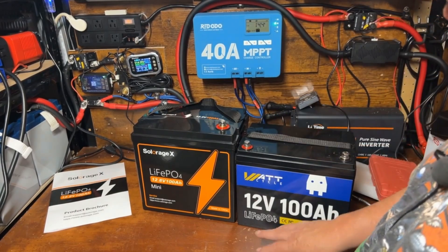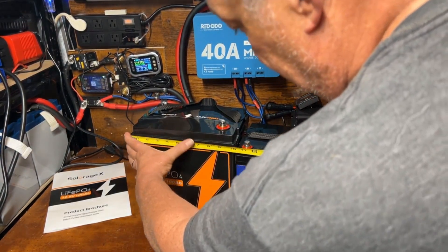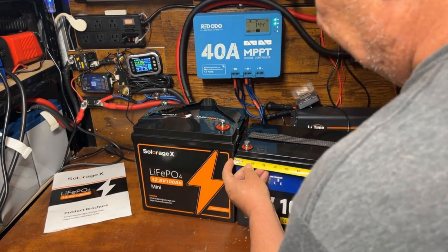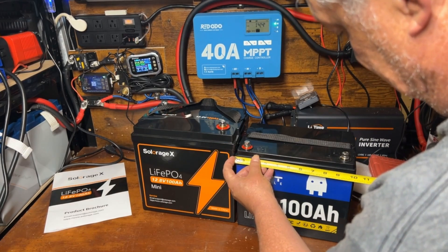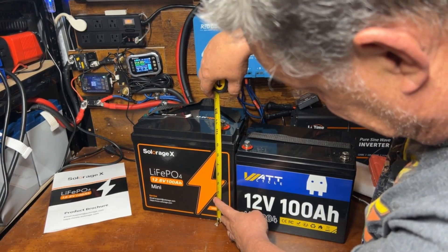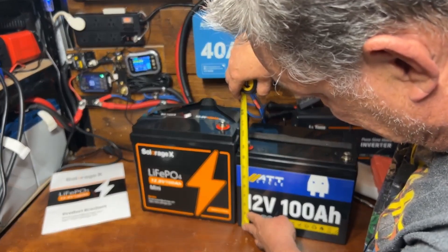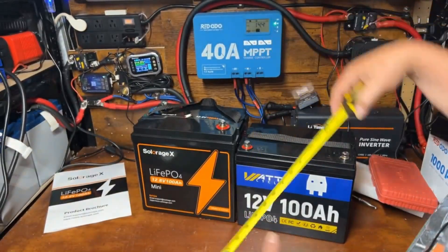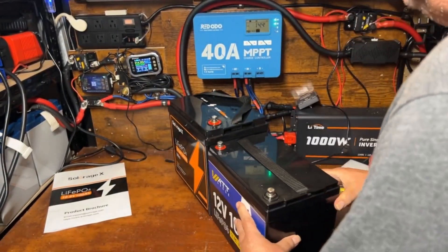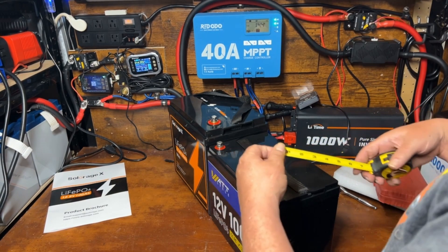Here's our Solar Age X 100 amp hour mini and this is our Watt Cycle 100 amp hour group 24 — we're going to compare the measurements. The width on the Solar Age X is about 10 and an eighth inches versus approximately 10 and a quarter on the Watt Cycle. The height on this one is about nine and seven-eighths, approximately 10 inches to the top of the lugs, and this one is nine inches to the top of the lugs.